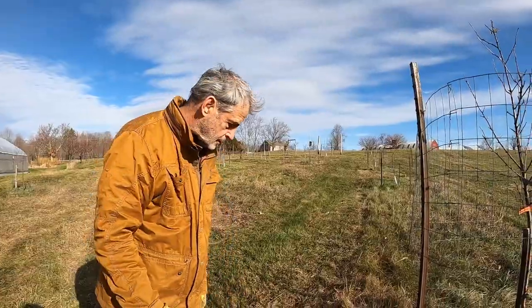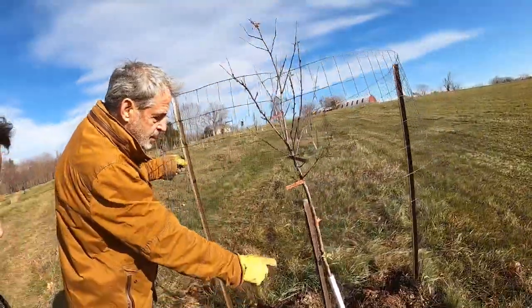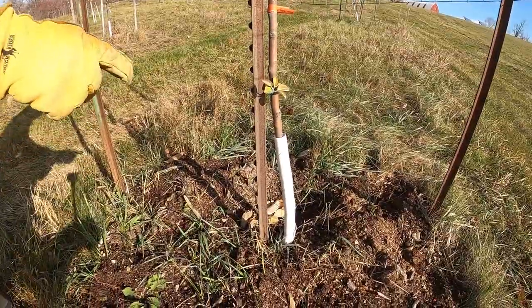Another problem we have here is voles. Voles are like moles but they eat tree bark. We'll look for some voles — I'll try to point them out when we see them. But this wrapping around the stem keeps the voles from eating the bark and girdling the tree.